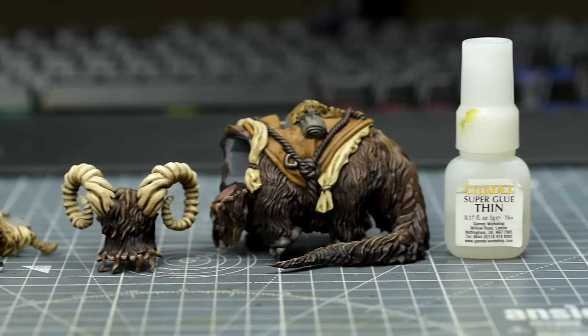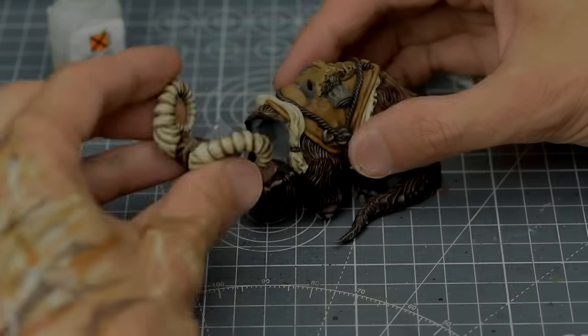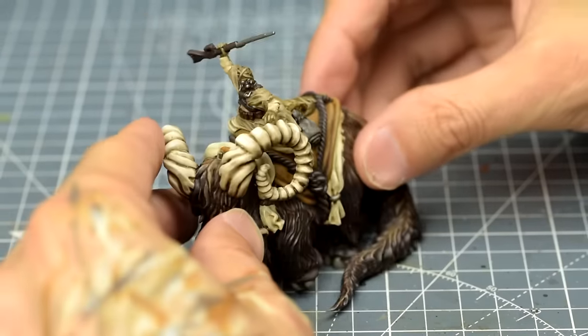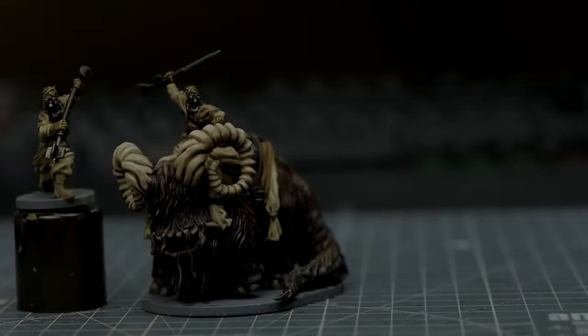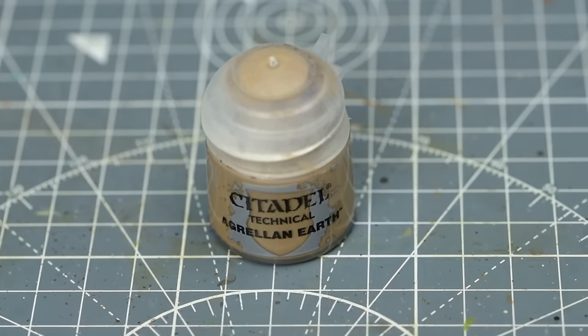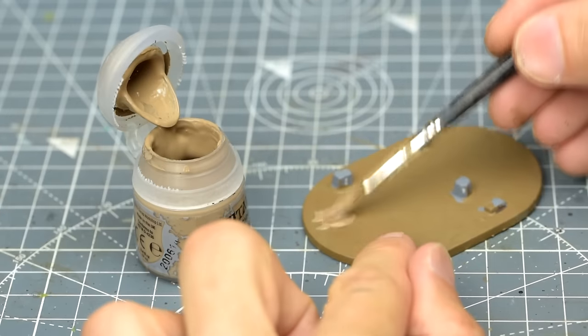Once we've pushed the highlights as far as we'd like, we can go ahead and glue the parts together. Now we're ready for some finishing touches. I'm going to paint the bases and create a cracked desert look using Citadel's Agrellan Earth. Before we do, I might first apply a quick base coat of Steel Legion Drab, just in case there are any places where this colour might show through.